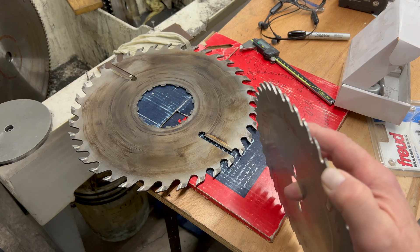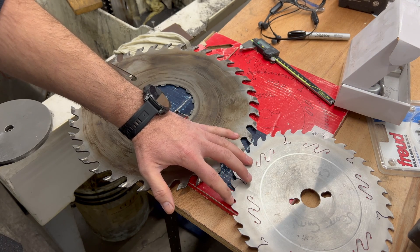And what is kerf? The kerf is the distance between the side of the tooth and the body of the saw.